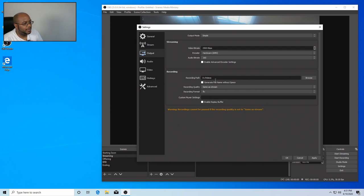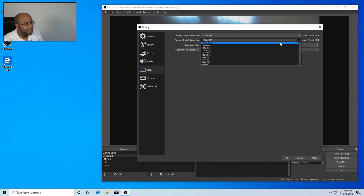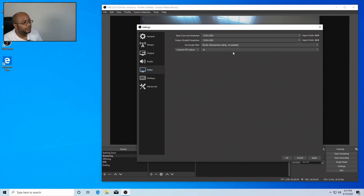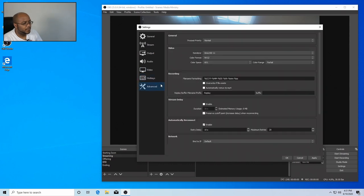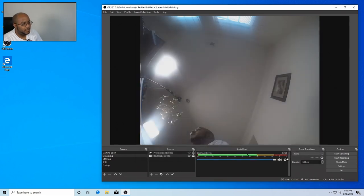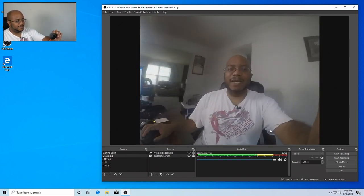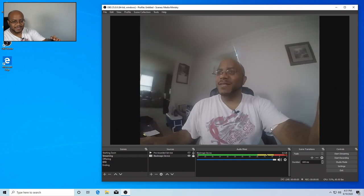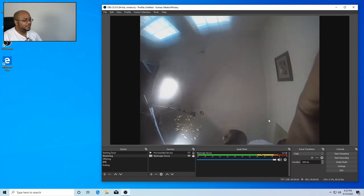In OBS recording settings, let's browse and point the recording path to the D drive Videos folder. Select folder. Now we might want to play with these settings, but for right now that's fine. This system is capable of 1080p, so let's switch to that and set it to 60 frames per second — max it out. And there we go. That is a complete live streaming system install with Windows and all the software.